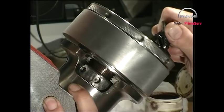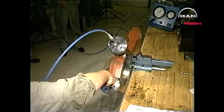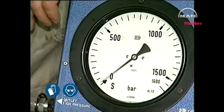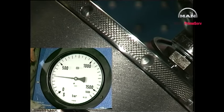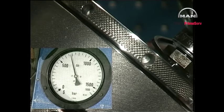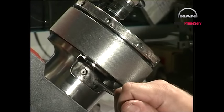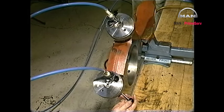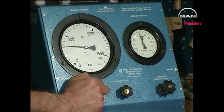Clean all joint faces and mount the hydraulic tools. Make sure that all the parts engage correctly. Connect the hydraulic tools to the high pressure pump. Bleed the system if necessary and increase the oil pressure to the prescribed value. Tighten the nuts with a tommy bar. Release the pressure and remove the hydraulic tools.